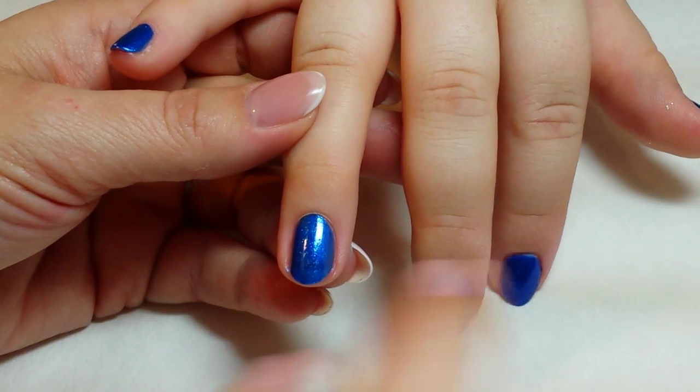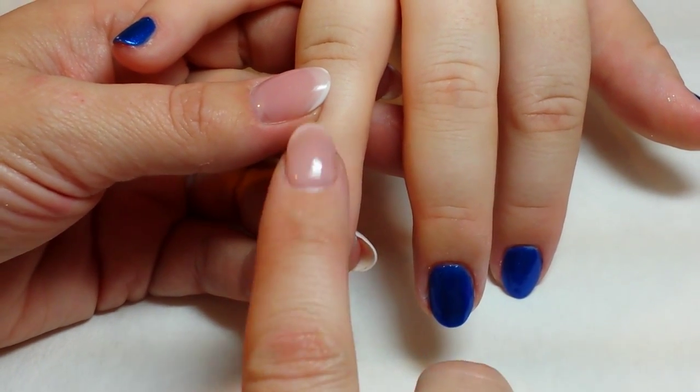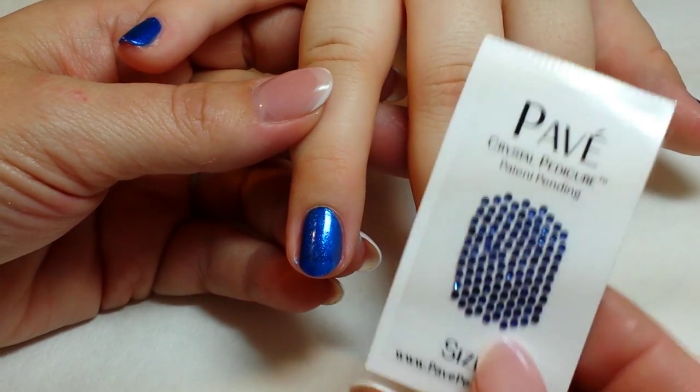Once this has had a chance to dry — about five minutes — it doesn't have to be thoroughly dry, it just needs to be dry to the touch. Then you're ready to apply the appliques.